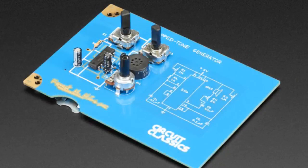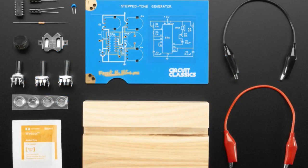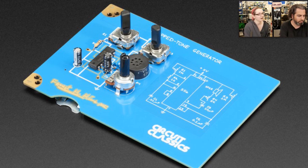Shout out to Star! We are now stocking Circuit Classics — these are beautiful kits by Star Simpson with help from Forrest Mims, who made the original circuits. Forrest Mims is famous for the Forrest Mims notebooks; a lot of people learned electronics by following the Radio Shack Forrest Mims project guides. Star basically wanted to pay tribute to the way so many engineers got started, by taking three of the most popular circuit projects.